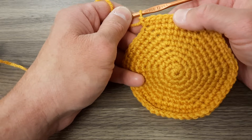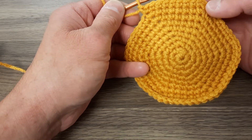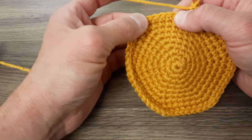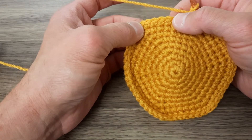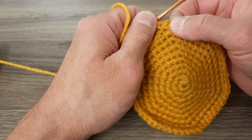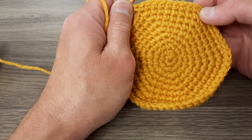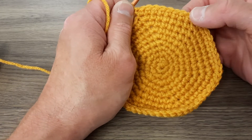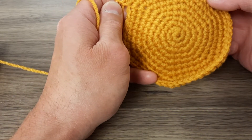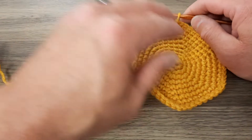We're into round ten, and in this round you're going to end up having eight single crochets and then an increase. Actually, I've misspoken — we just got to the end of round nine. We've got seven here and seven there, so yes, that's the end of round nine.